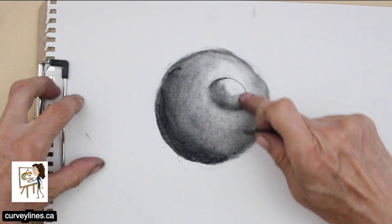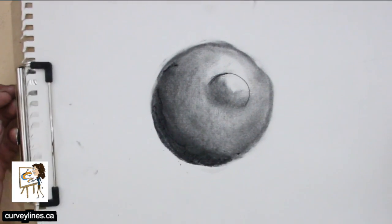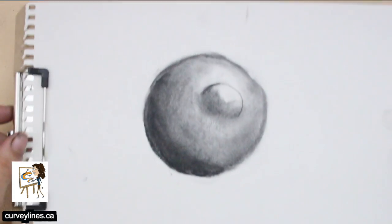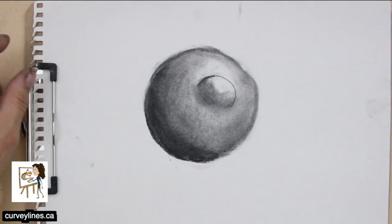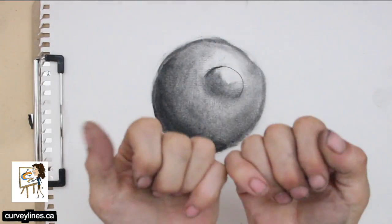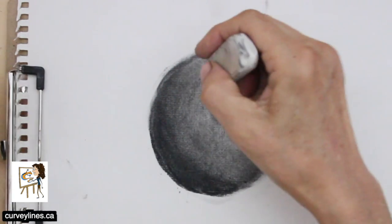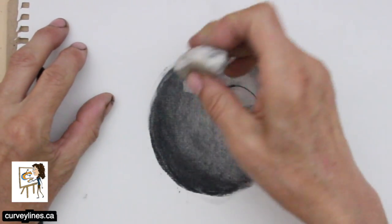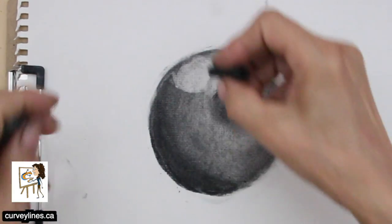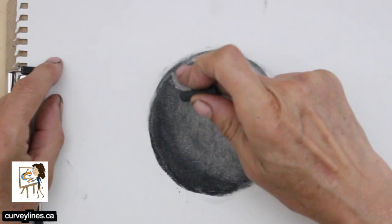I find it easier to smudge with my fingers. I have a lot of dust on here, so instead of brushing it away — which will smudge it — I'm just going to tap it. You can also blow it. I'm going to use an eraser to make a dip in this sphere, and the kneadable eraser to lift. I think the kneadable is working quite a bit better. I'll get some vine charcoal and shade the opposite side so it looks like a dip.